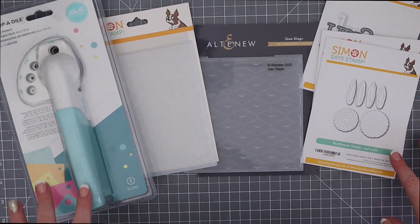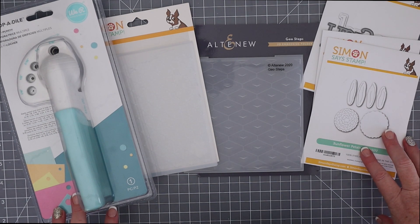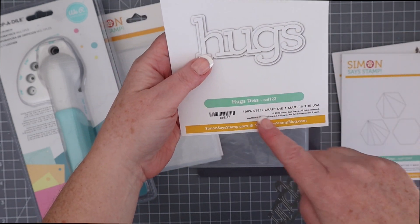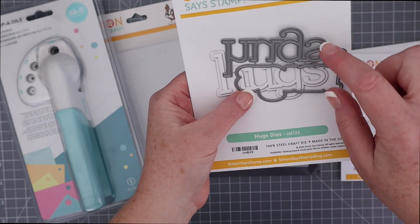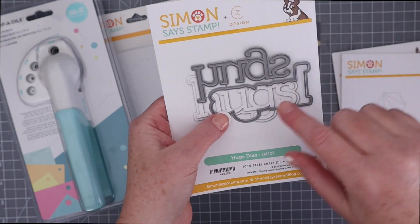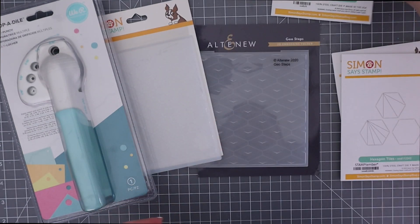Here are the supplies I'm using in today's video. First up is Simon Says Stamp's Hugs die designed by CZ Designs. I love the clean font that Kathy Zielski uses, and I appreciate how the letters of the hugs are all attached and that you get the shadow layer as well as the letters.